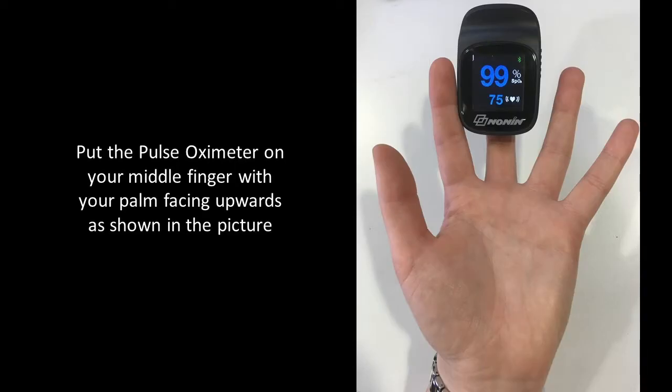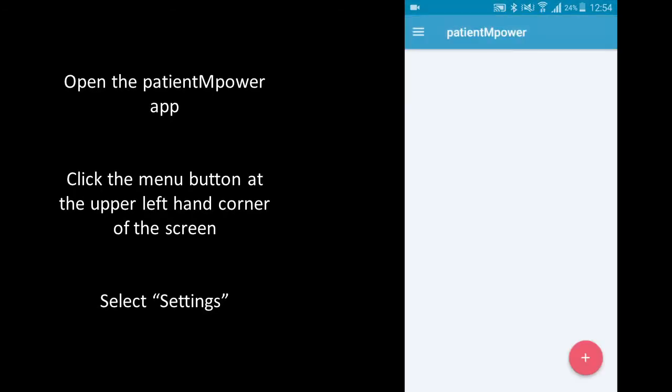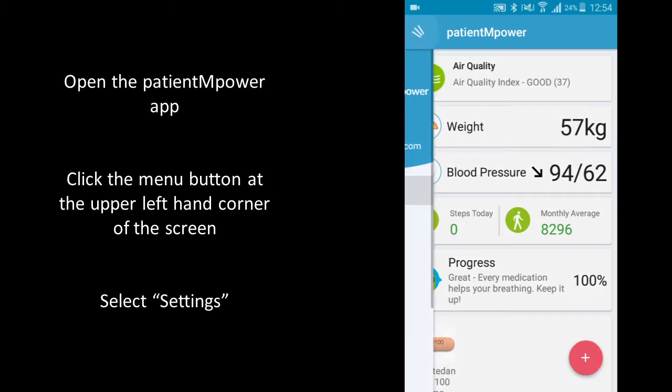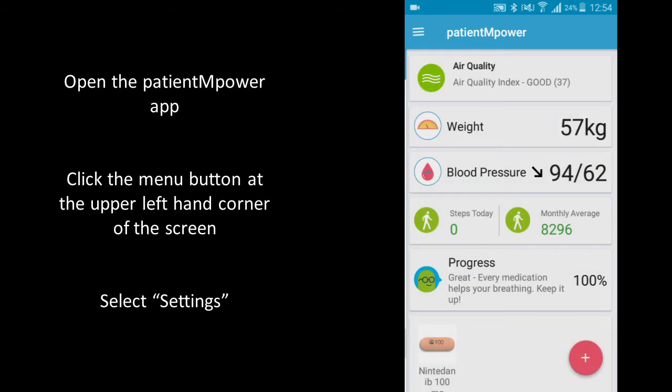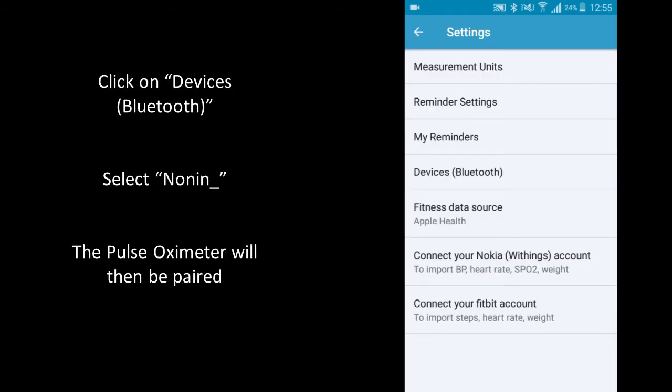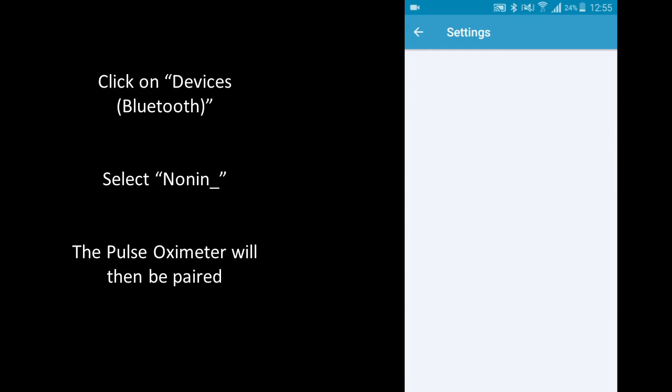Put the Nonin Pulse Oximeter on your finger with your palm facing upwards as shown in the picture. Open the Patient Empower app and click the menu button at the upper left hand corner of the screen. Select settings and then click devices Bluetooth.